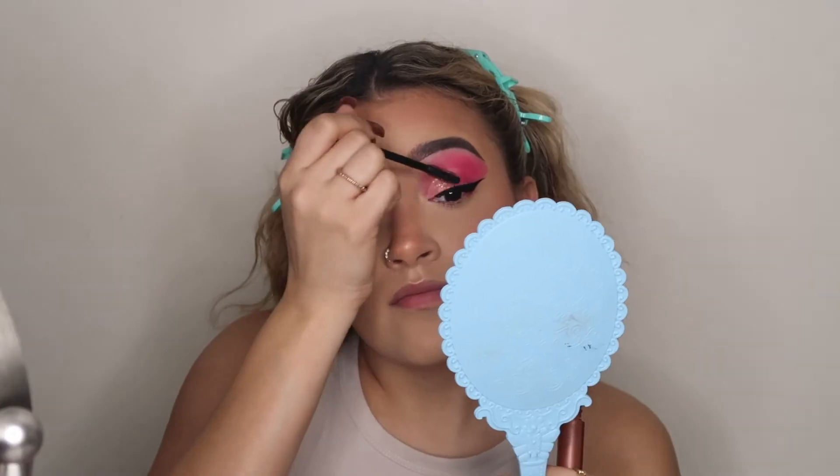Now I'm going to apply a thin layer of the ELF Lash 'N Loud mascara — this is really amazing for the price. I really love this mascara; if you haven't tried it I definitely recommend picking it up. I had low expectations because I never used ELF mascaras before, but this is bomb.